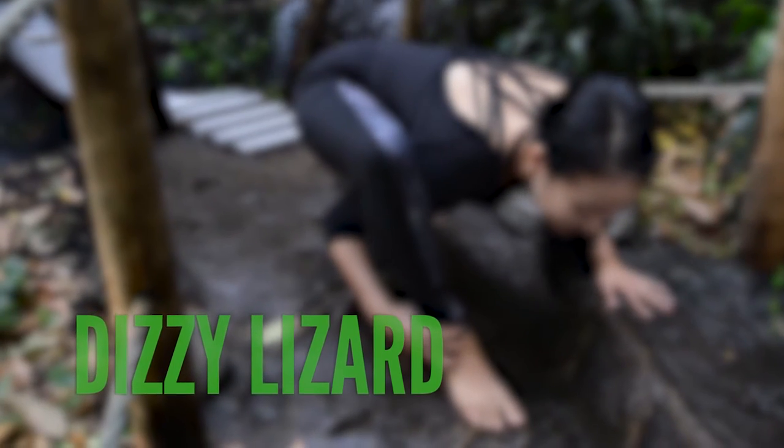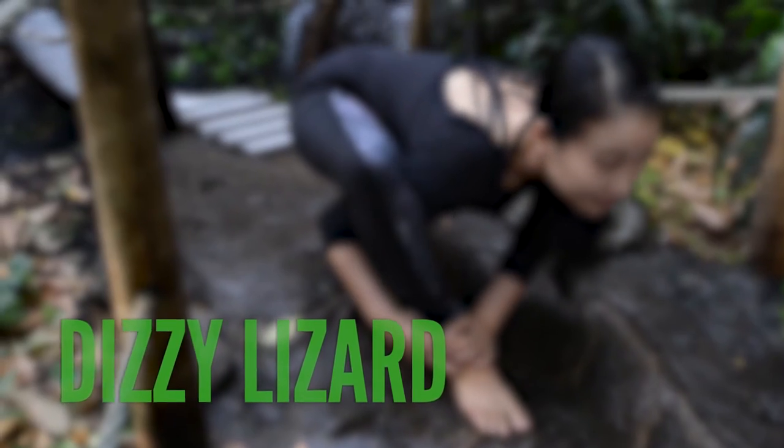Leaping Lizards, we're at the Ontario Science Centre and we're about to head into the TELUS Rainforest where I get to demonstrate a fun and challenging pose called Dizzy Lizard.